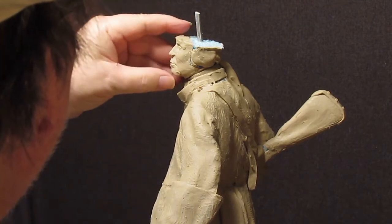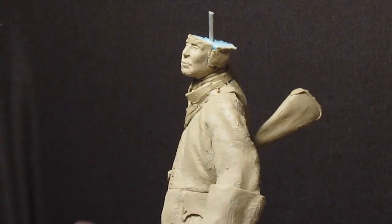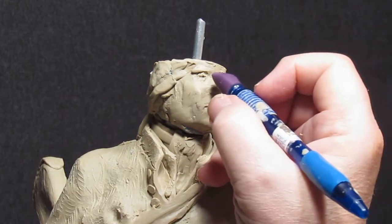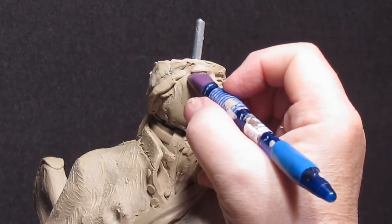We're going to trim it down a little bit.